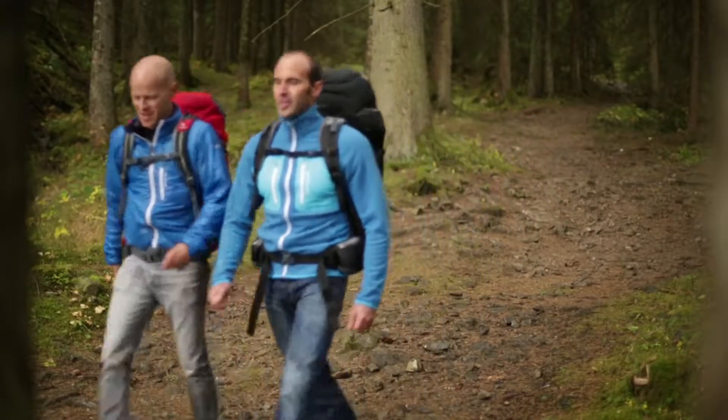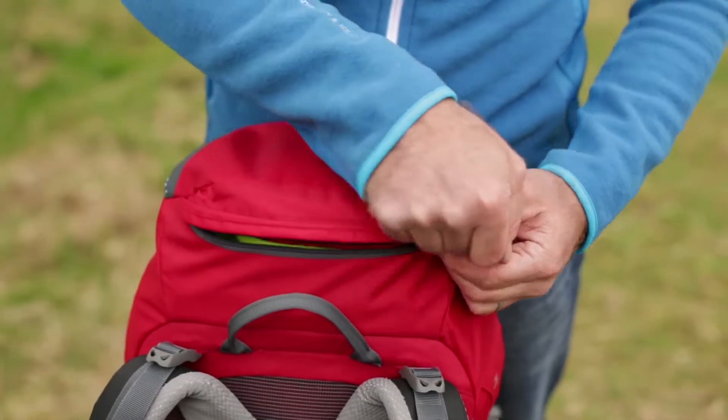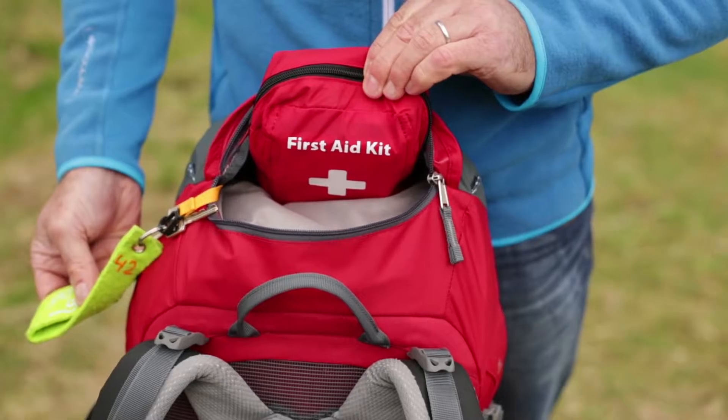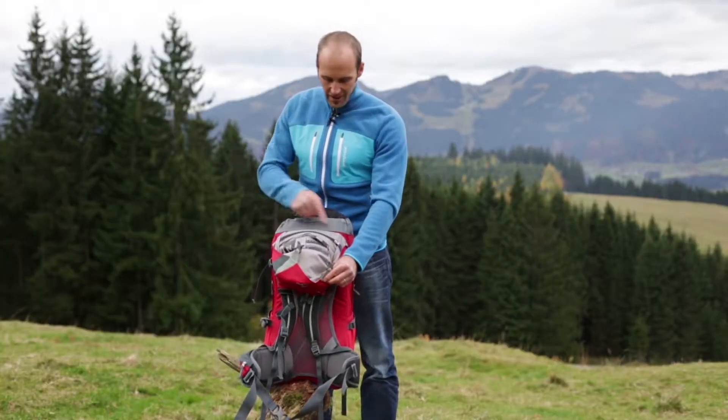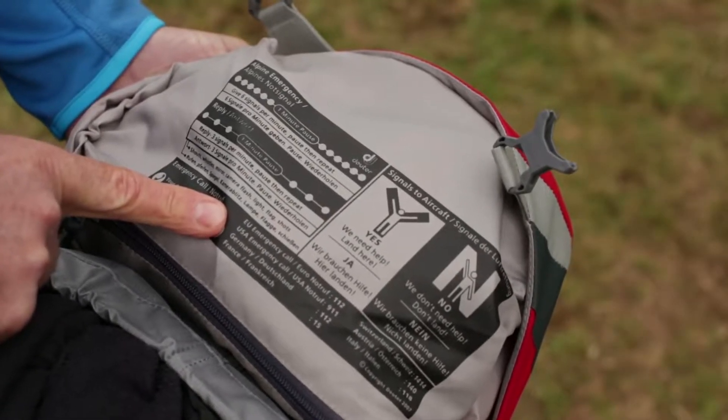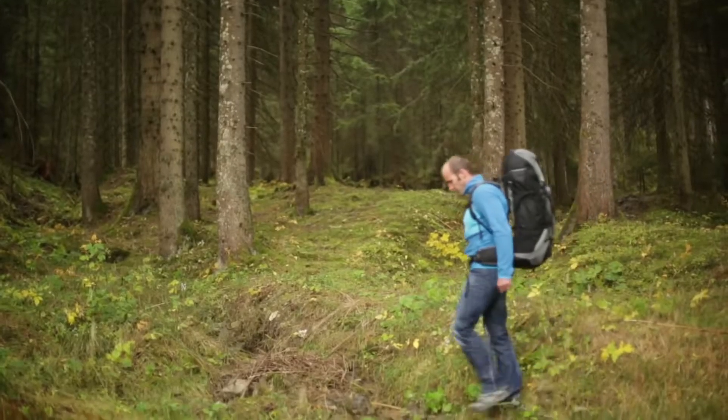The Futura features multiple attachment options and pockets. At the top, there is a lid compartment with an integrated key clip. On the inside of the lid is a valuables pocket. Here we have an SOS label, which lists all the important emergency numbers.